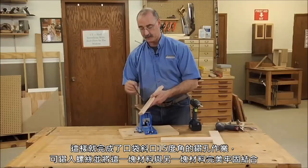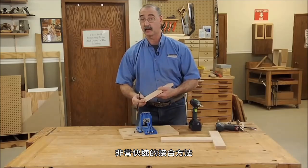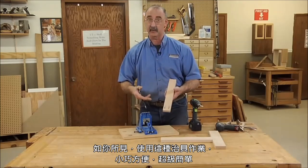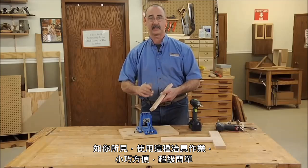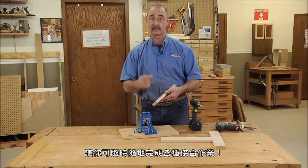That gives us our screw pockets drilled at that fifteen-degree angle, allowing the screws to go from this piece into the mating piece. A very effective way to put material together, and as you can see, very easy to do — a very handy type of joinery to add to your arsenal in the shop.